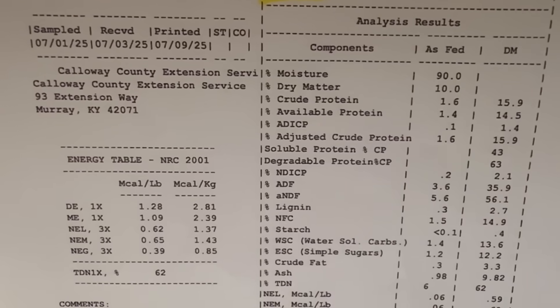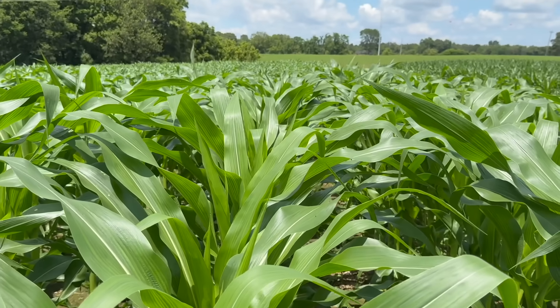Welcome y'all, it's Wes with DIY Food Plot Pro. Thank you so much for joining us. On today's episode we are going through the analysis that we just got back from the mega food plot trials that we have going on.